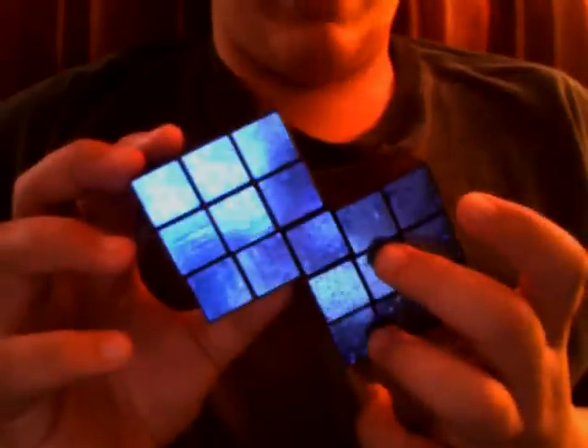One thing about these dollar store cubes — they're from Dollar Tree. These cubes had yellow stickers that looked exactly like the white stickers, so I peeled them off so that this has a black side. Yep, this is my fully functional basically dollar store Siamese cube.